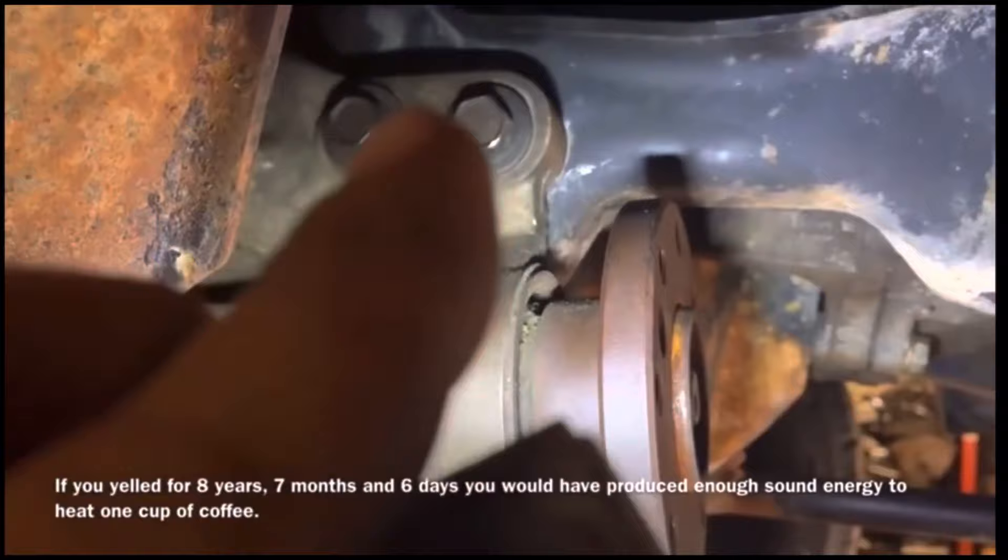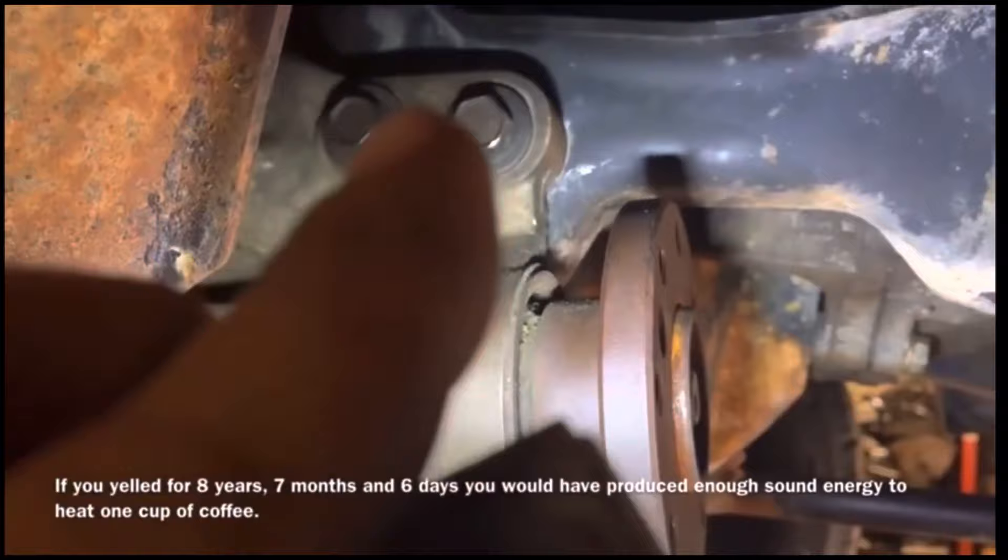Now we could have gone through and loosened up all the bolts, but then that wouldn't have allowed me to make the video. Did I do that on purpose? Very hard to tell. But this is the right way — this is the Clay way. That's an easy fix.